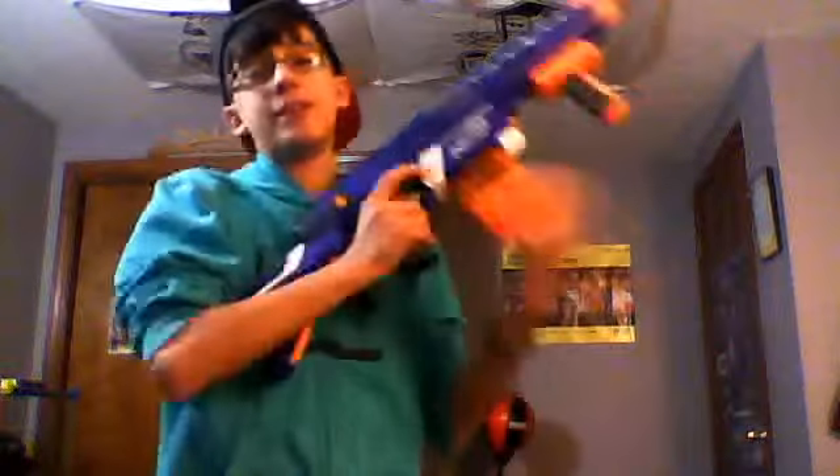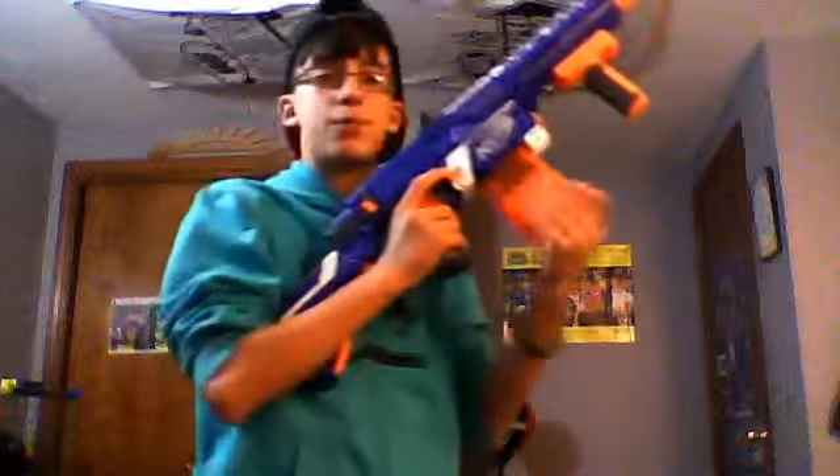But you can put any kind of drum mag in here, like maybe the Alpha Trooper 18-dart drum mag. You can put anything in here, anything that's considered a clip or a drum mag, anything that's made by Nerf.